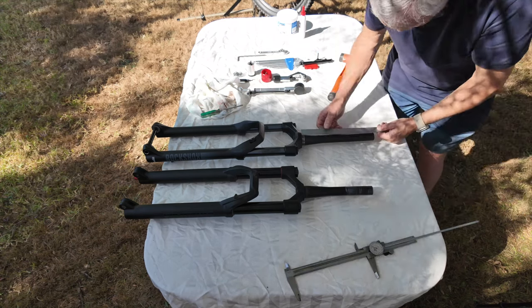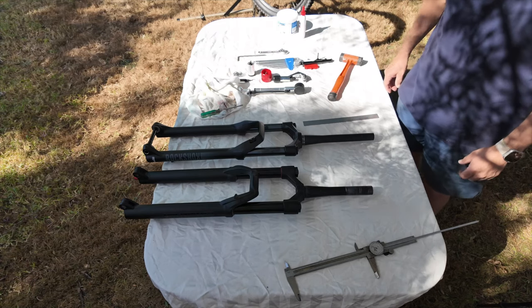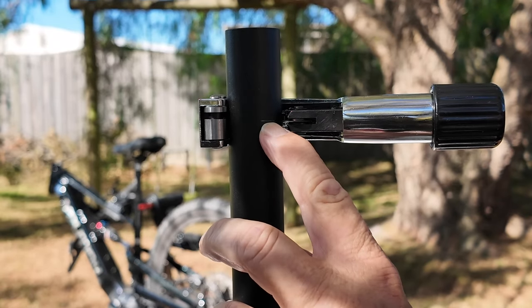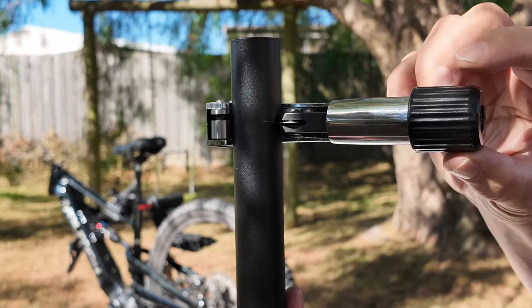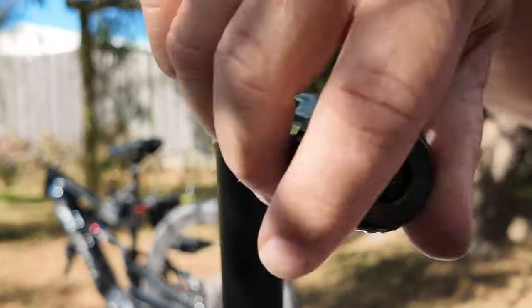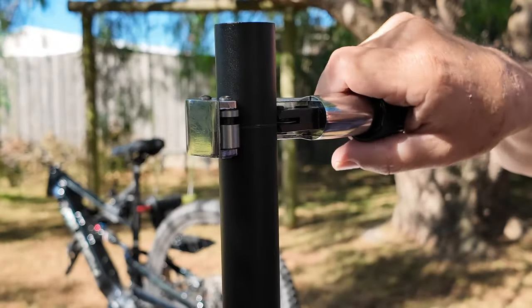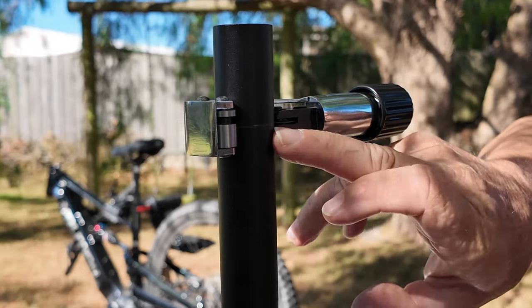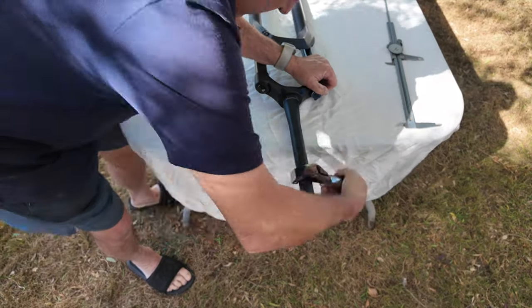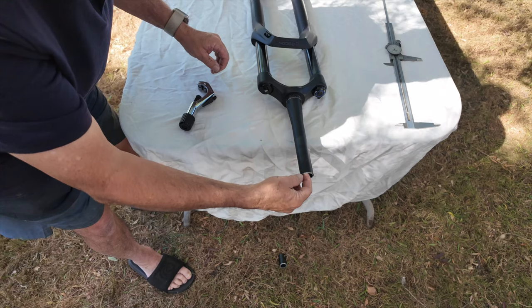Double-checking with the rule — 220mm, there we go. Now we get the tube cutters and cut it. There's my little scribe mark and the blade is lined up with it. The idea is to go around very gently — do not put a lot of force. The trouble with tube cutters is that if you force them, they will flare out the top of the tube. I still prefer this to using a hacksaw.